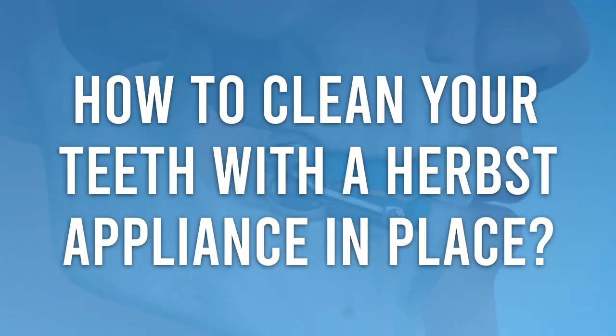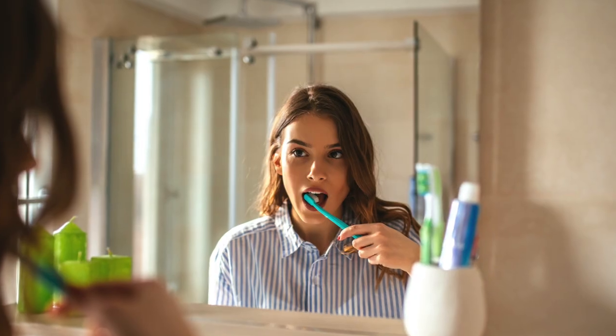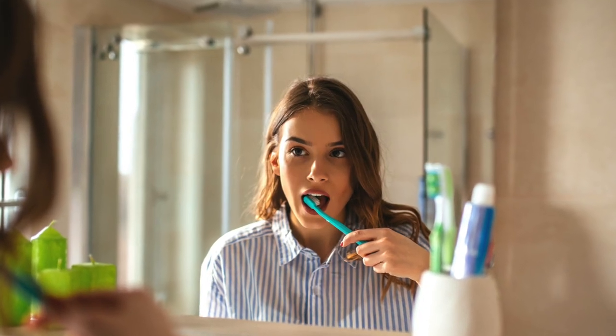You may be wondering how to clean your teeth with the Herbst Appliance in place. Thanks to modern orthodontic technology, the Herbst Appliance is now a pretty small appliance, but it has several small parts where food particles can get stuck, requiring a little more cleaning than your child may be used to. You need to brush thoroughly and regularly — the toothbrush is still the best tool. Make sure to scrub the teeth as well as the appliance itself, and look closely afterward for any remaining food particles.